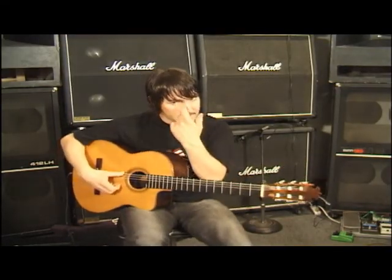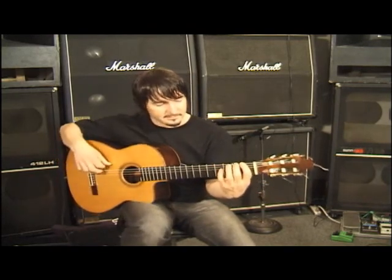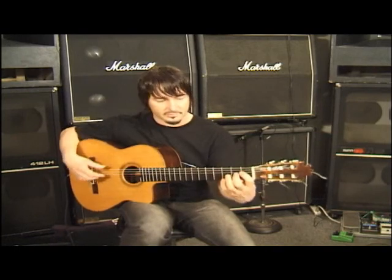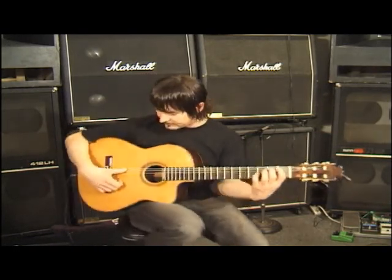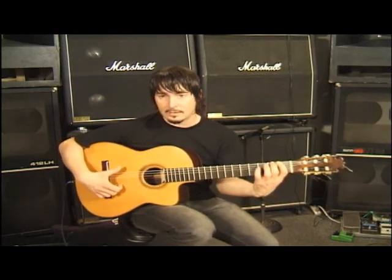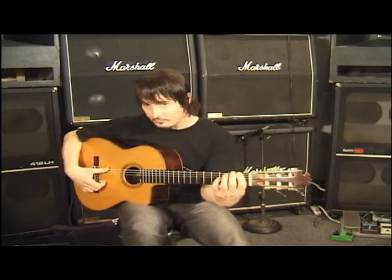So here's a little Alzapúa exercise. We're using the quasi-chromatic scales — the first four notes of every string on the left hand — and the right hand would be playing down, up, down. It's basically down, up, down, resting with your thumb.